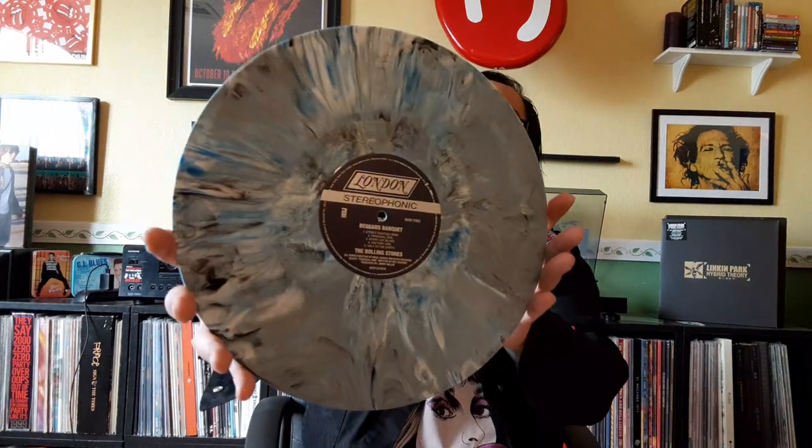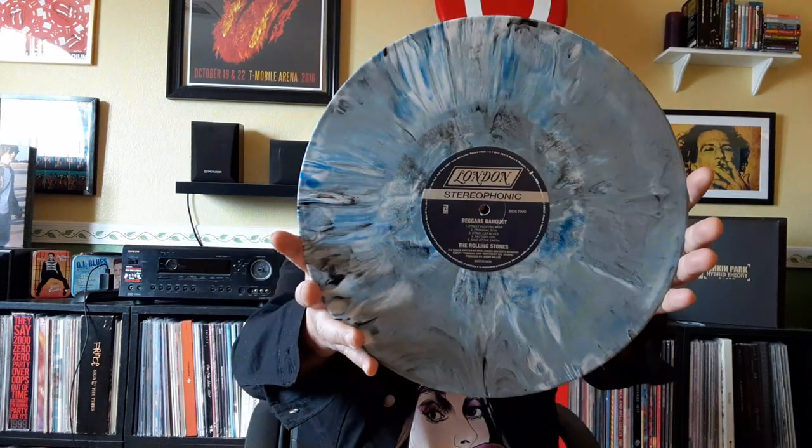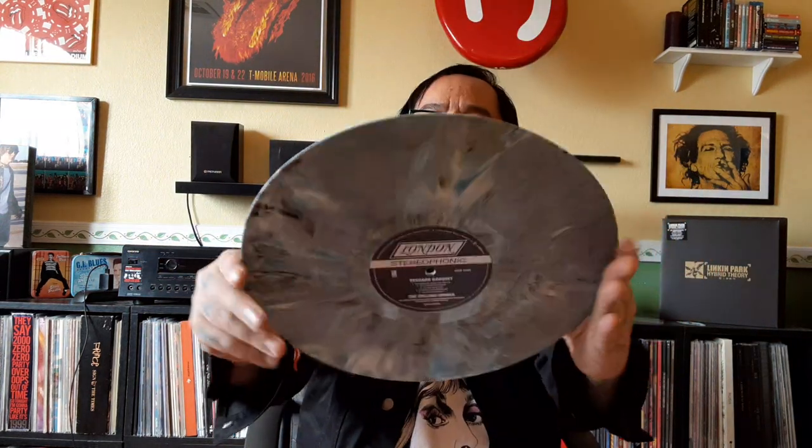But here is the vinyl itself, in all its glory. Now this OBI strip — it's been brought to my attention that some copies have it glued to the cover. I was asked if mine was, and no.